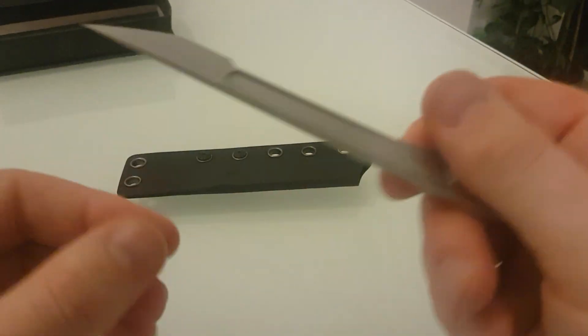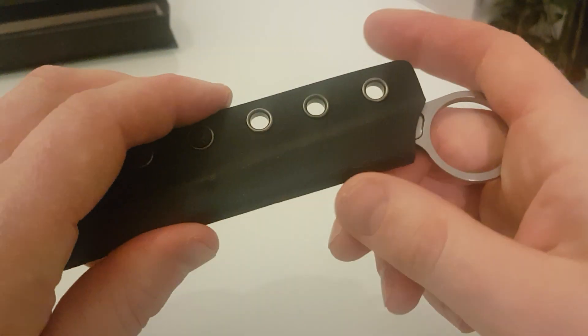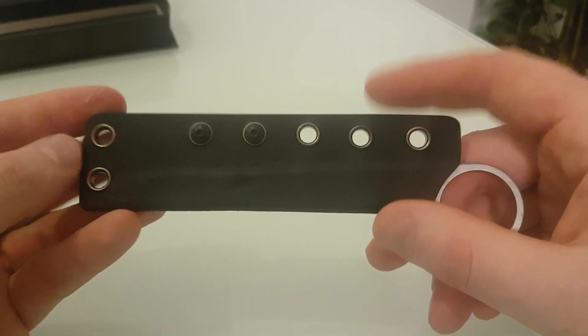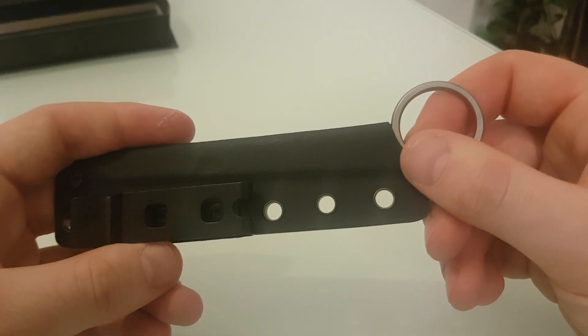I believe it's a Bastinelli clone, if I'm honest — I'm not entirely sure. But they're very expensive, and I'm not surprised they get cloned. How can you pay hundreds of dollars for something so small and insignificant? In America, someone might want this as an in-the-waistband self-defense knife.